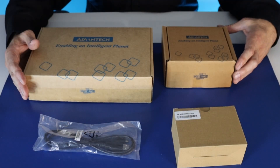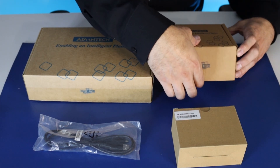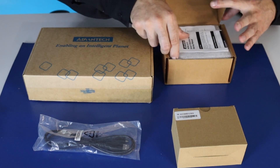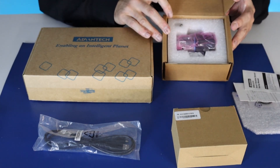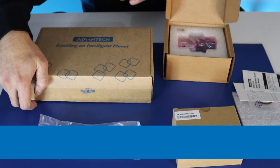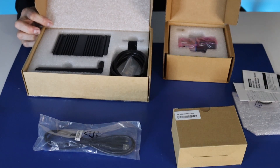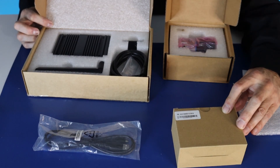The Advantek Wyze 2410 SK Starter Kit is a solution designed for wireless condition monitoring that allows for seamless system integration. It integrates the Wyze 2410 vibration sensor and the Wyze 6610 LoRa 1 Gateway. The package also includes an AC to DC adapter for the Wyze 6610.